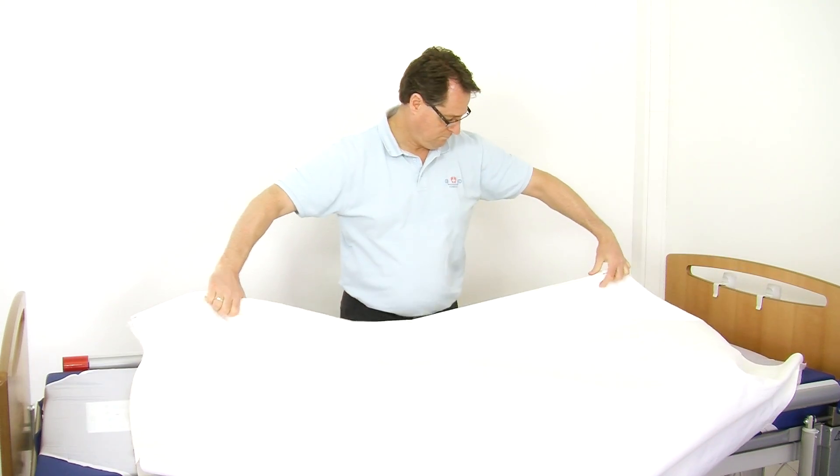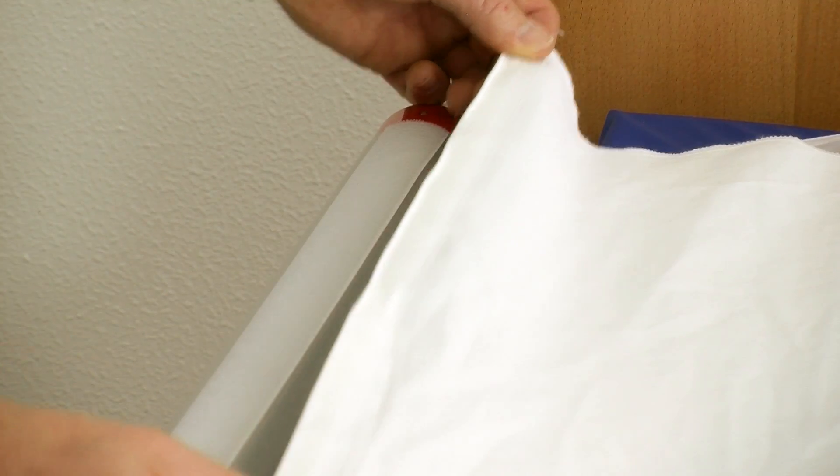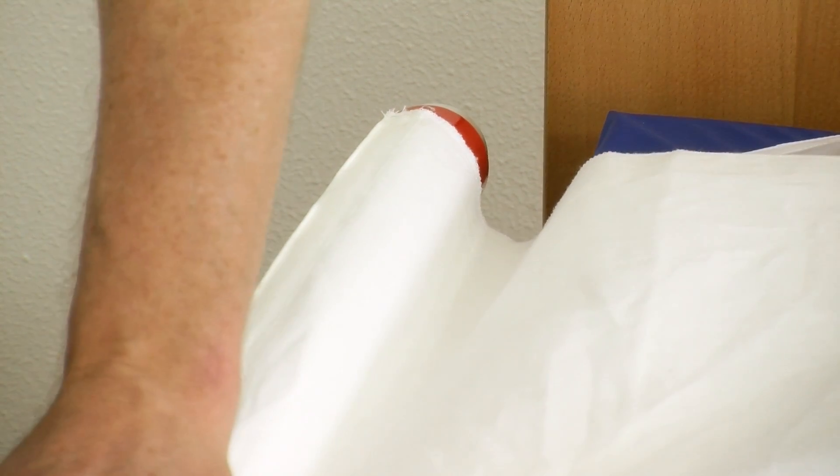Unfold the turning sheet and place it in the middle of the bed with the velcro tape down. Attach the turning sheet to the velcro tape on one of the bars.